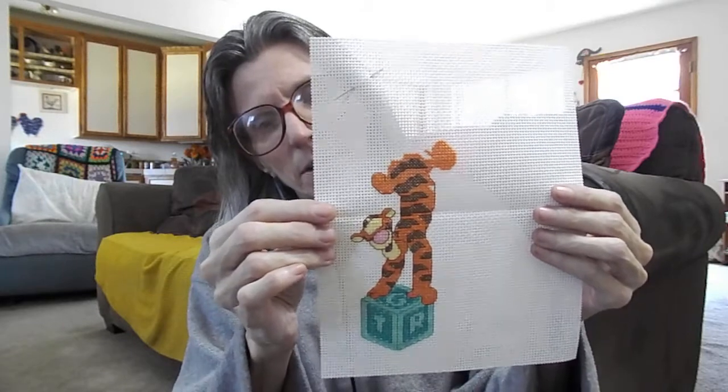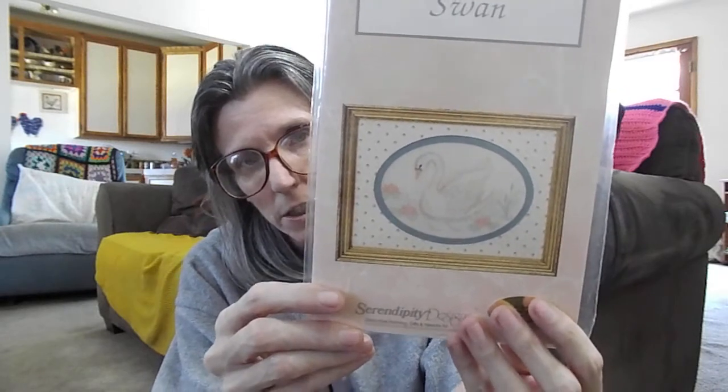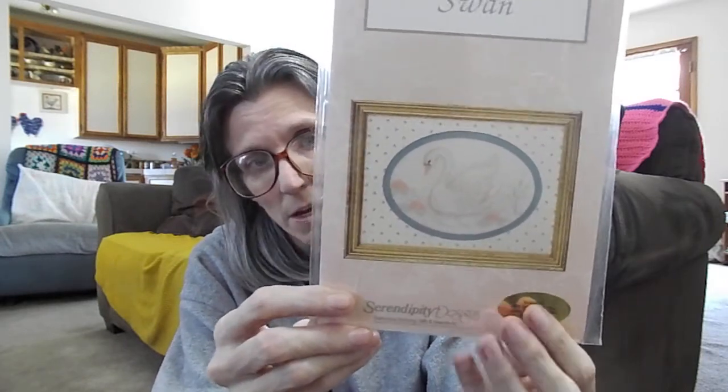Those are my works in progress. Now onto the projects I'll be starting: when the hummingbird and the cat are finished — probably this week — I will be working on Serendipity Designs, a piece called Swan. It's very feminine, very delicate, and a very calming picture. It's worked on 18 count cream Aida.